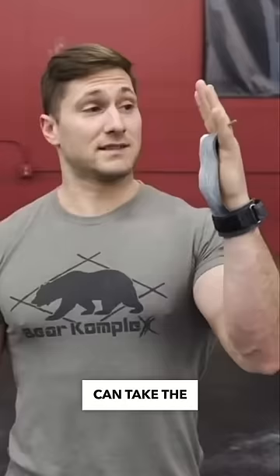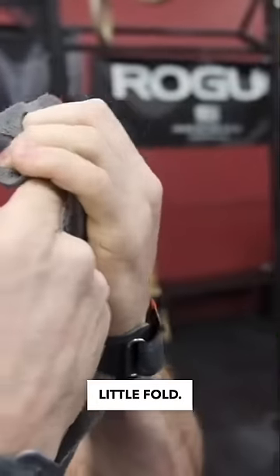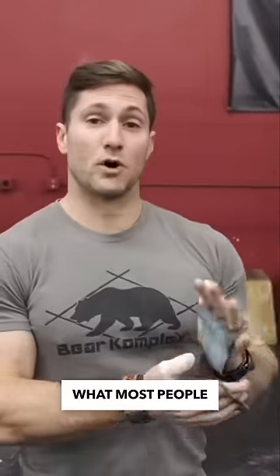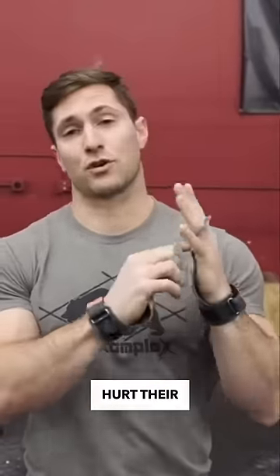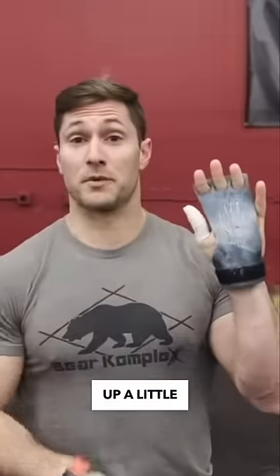A lot of times if we take the grip, put it on the bar and wrap it around, what we want to see is that little fold. Now what most people will say is that it will hurt their calluses. So as a coach, most of the time what I'll tell the athlete is raise the grip up a little bit.